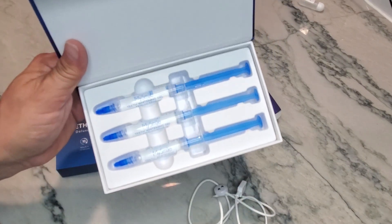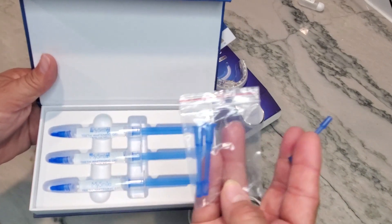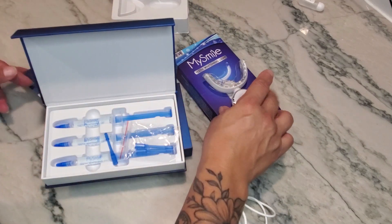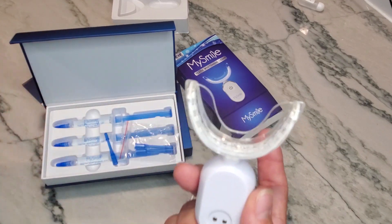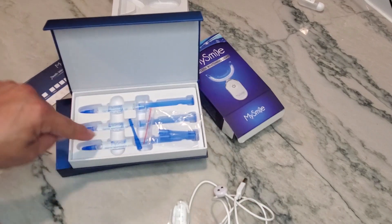Your refills will look just like this — it comes with three refill syringes and tips that you connect onto one of them, which allows you to put a very small bead of gel onto the whitening light.